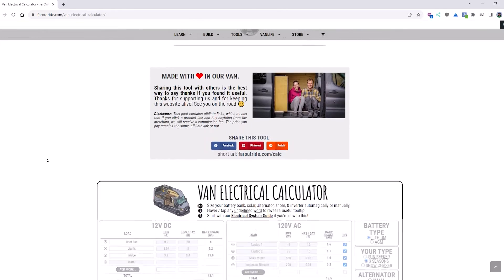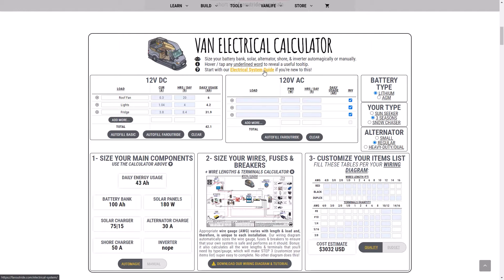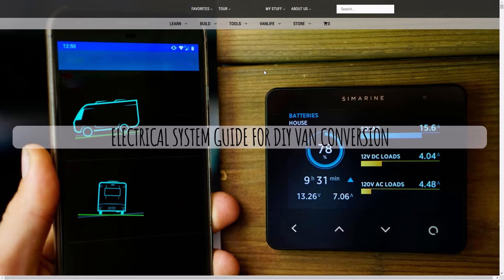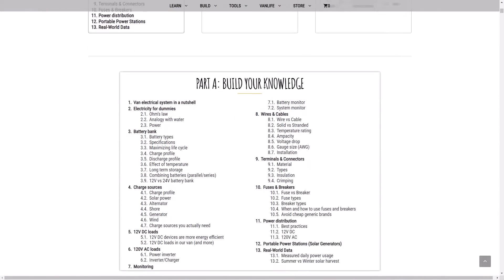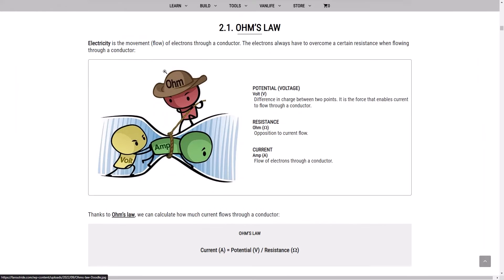You can access our unique calculator at faroutride.com. It works on a phone, but it's easier to use on a computer. If you're just getting started, I highly recommend reading our electrical system guide first. You'll find everything to build your knowledge, understand the basics, and understand more advanced concepts as well.